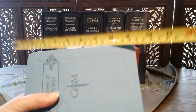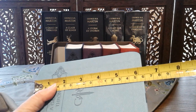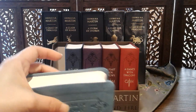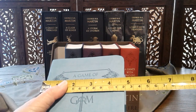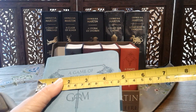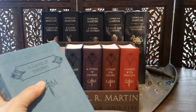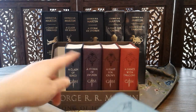These ones here are about 16 centimeters or about 6 and a quarter inches long, about 4 and a half or 4 and three-quarter inches wide, or about 12 centimeters wide. And the thickness, of course, varied from book to book — some of them are thicker than the others.